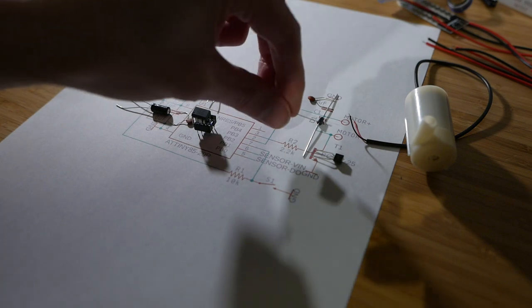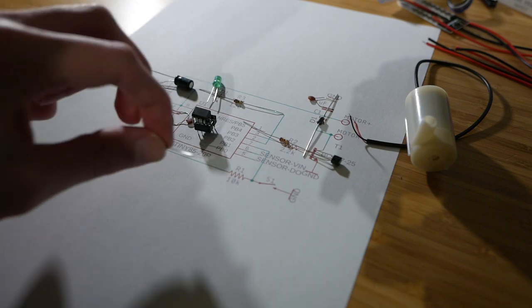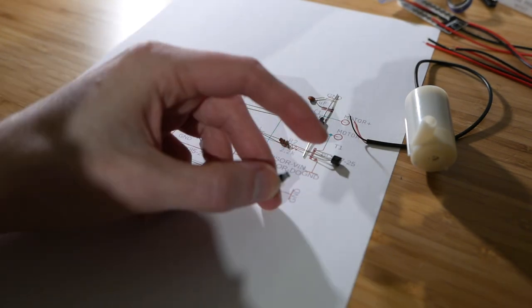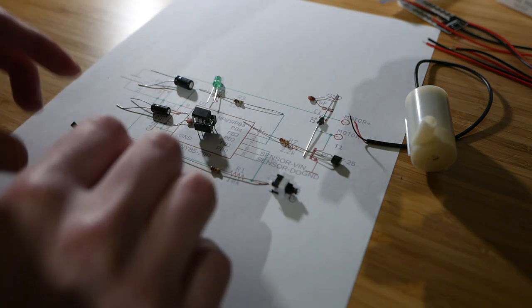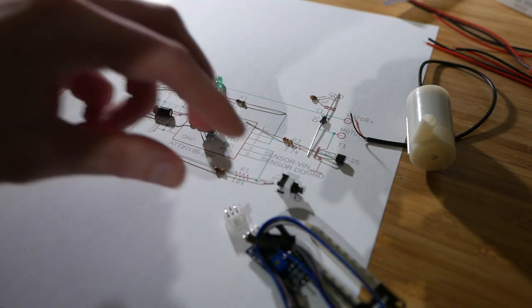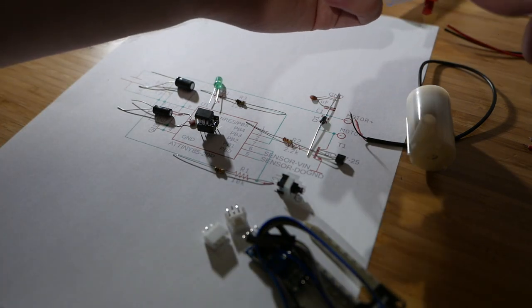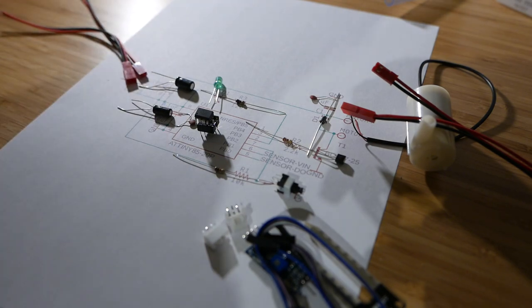I have a 2.2 kOhm base resistor for the transistor, and a 10k pull-up resistor for the button — one of those latching buttons that stays down when you click it and comes back up when you click it again, used for debug. I'm also going to need one of these soil moisture sensors — just cheap Chinese ones you can get in bulk. To connect it I'll use a 3-pin connector with a plug and a receptacle. For the motor I'll use a JST-style connector, and one for the battery too so I can hook it up to a wall wart if I want.